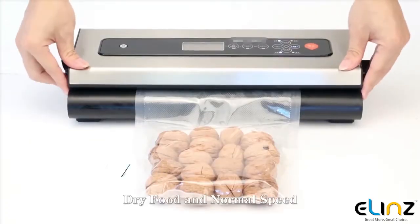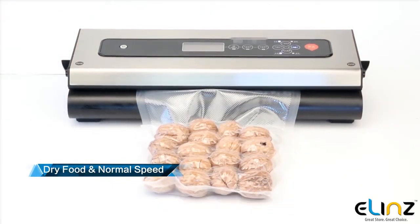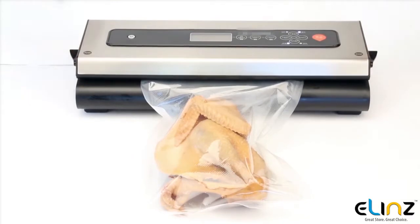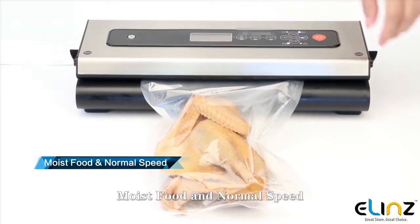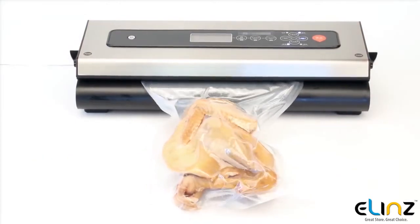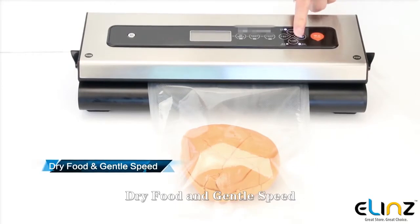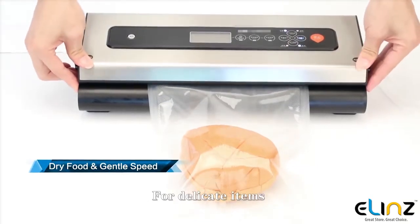Dry food and normal speed mode is for foods without liquid or hard items. Moist food and normal speed is for moist or juicy foods. Dry food and gentle speed is suitable for delicate items.